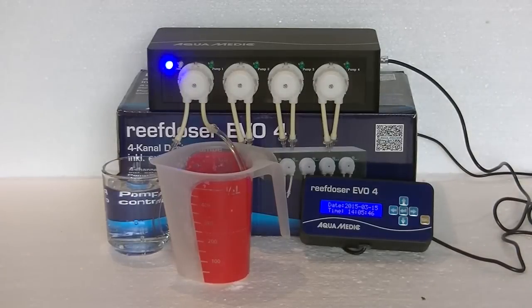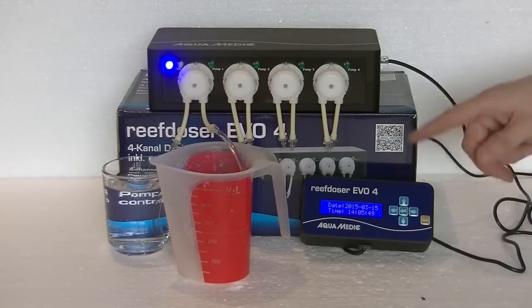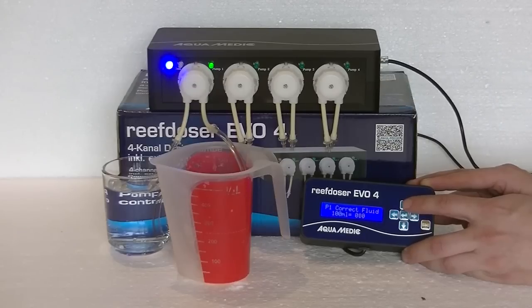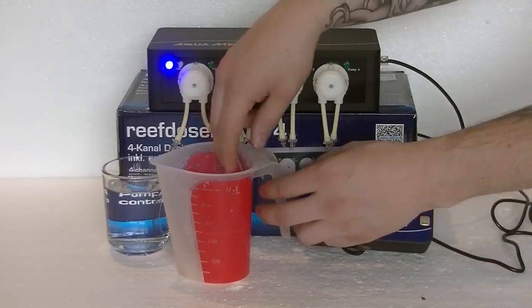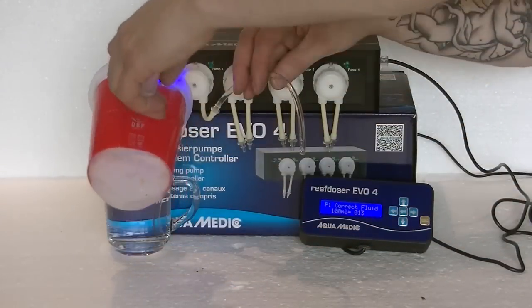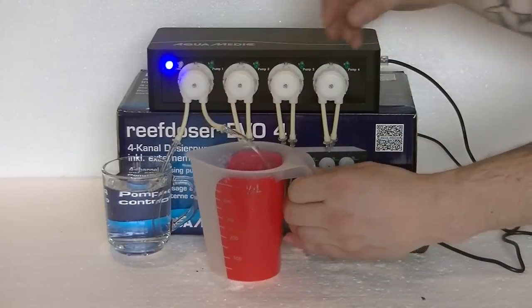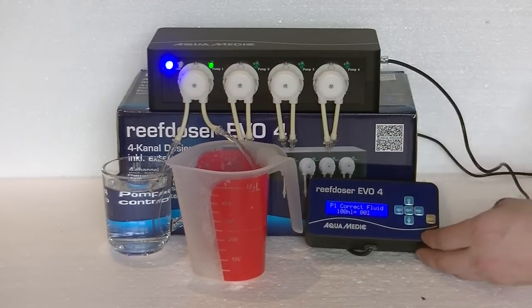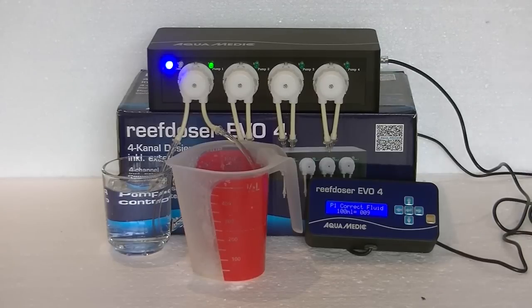The next thing we need to do is calibrate the pump. You take some osmosis water, a measuring cup, and the controller. Press the up arrow, select the pump you want to calibrate with the enter key, then press the up arrow again to fill the lines with fluid. Once those are filled, press the up arrow again and empty your measuring cup — otherwise the measurement won't be right. Place it back; the lines are filled and press the up arrow again. Then wait until the measuring cup hits 100 milliliters, so make sure you have enough osmosis water for at least 100 milliliters.